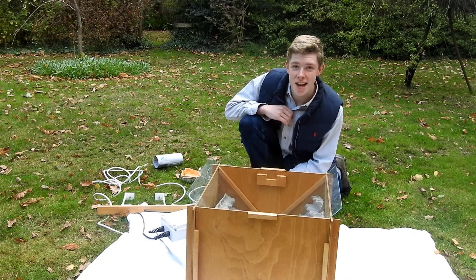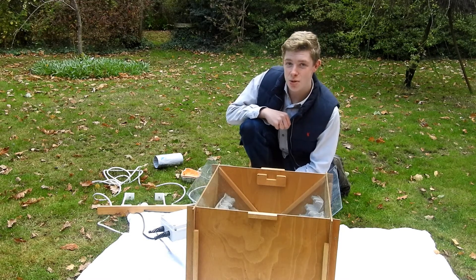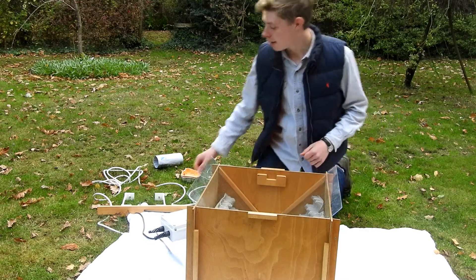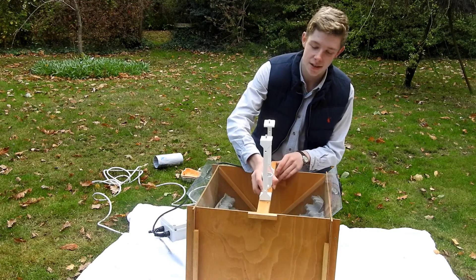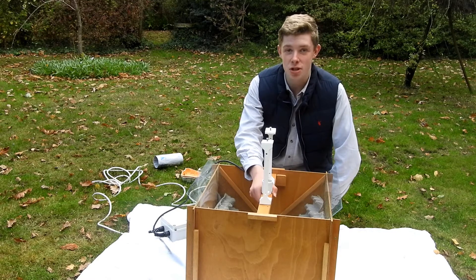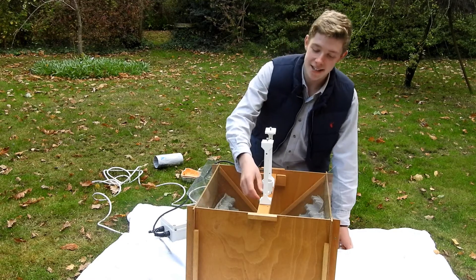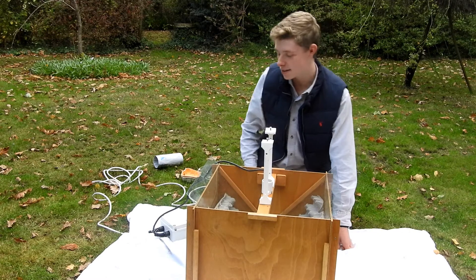Finally, you'll need to add the electrics to the moth trap. This is where the main differences between mercury vapor bulbs and actinic bulbs come into play. First of all, you insert this length of wood into the trap like this. This is what a mercury vapor bulb trap looks like — an actinic bulb will run along as a tube the length of the wood like that.